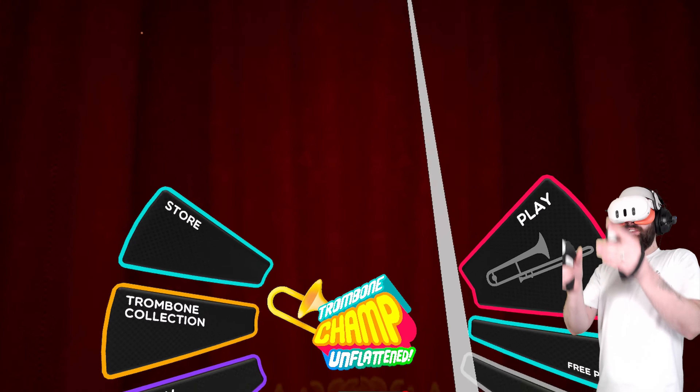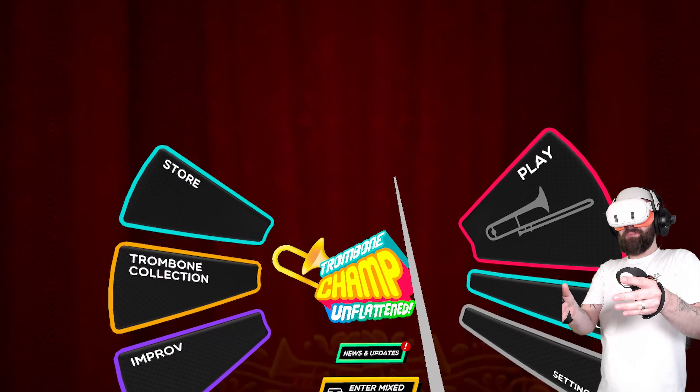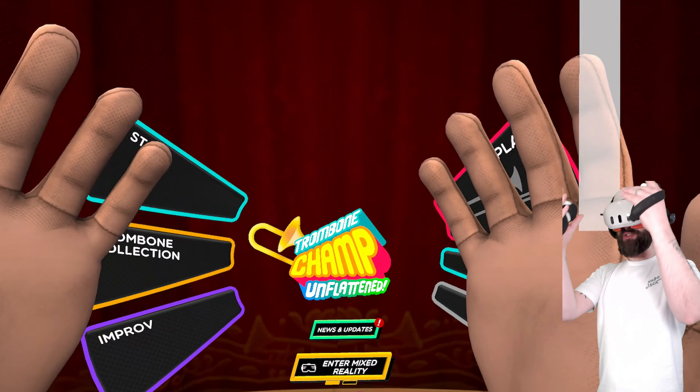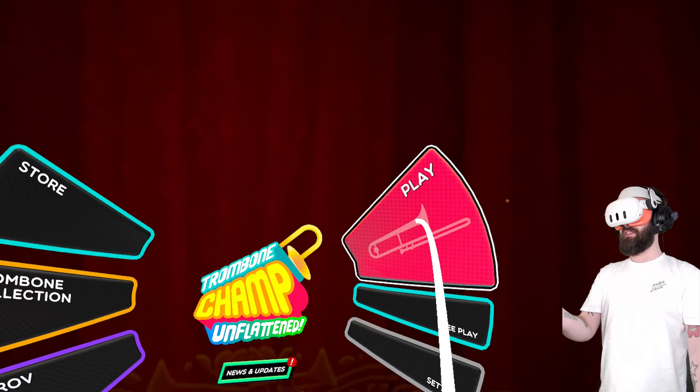But let me just say, even if you don't necessarily love rhythm games, this is a rhythm game you have to try. It is so joyful, so silly, so funny, and really nicely put together.